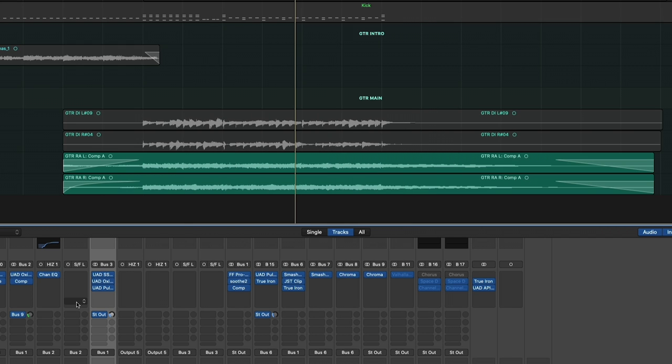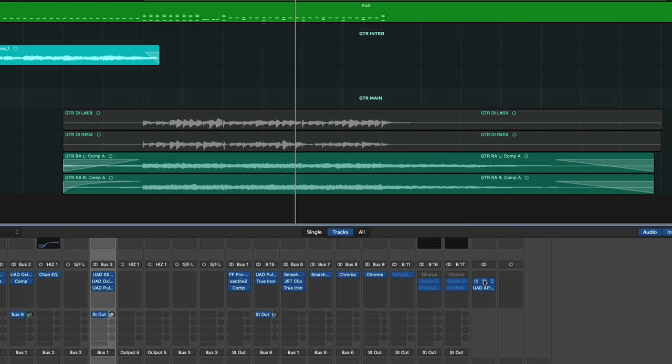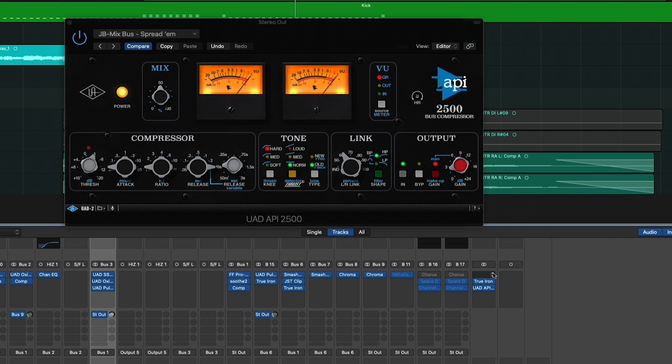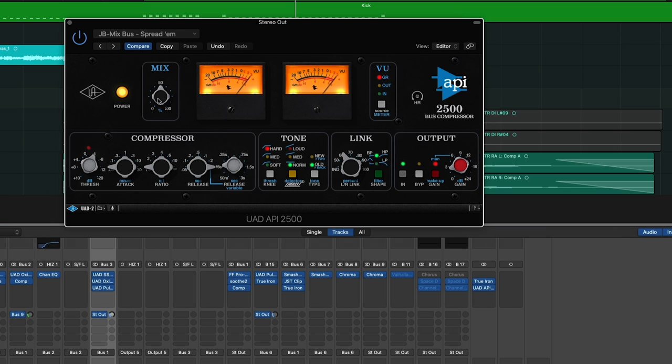No compression on the guitar itself. And finally, on the main bus, I'm using Kazrog True Iron to add some saturation. Then throughout the whole mix, I am at a 50% mix of the API 2500 bus compressor. I chose the API because I know that's what they have at Electric Ladyland. I'm just using this as a general compressor for the two bus.